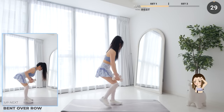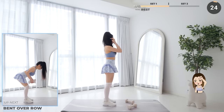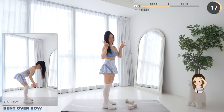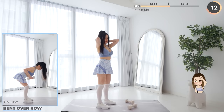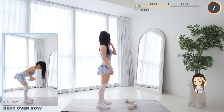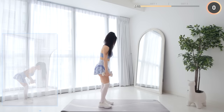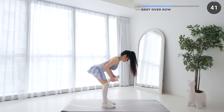And that's set one! Pause the video here if you need a longer rest. Now we're starting set two — repeating the same exercises from the first set. If you felt your weights were too light, you could swap to heavier weights. It's all about making adjustments and pushing yourself further each time. Pull your elbows up behind you and focus on using your lats.